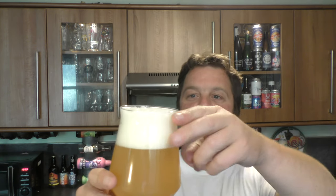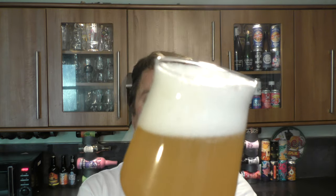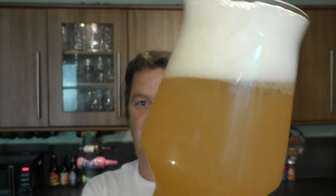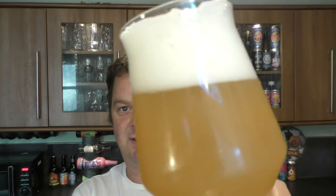Two-finger white head - looks very much like a Double IPA. Lovely hazy, straw-coloured beer. Oh, look at that as you roll the beer around in the glass - small amounts of carbonation chasing the head of the glass. That looks fantastic.